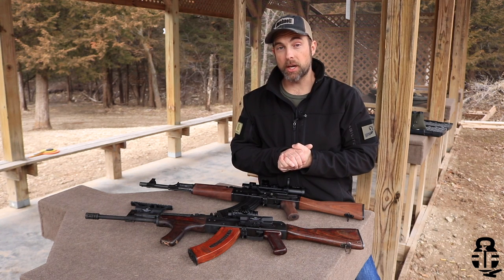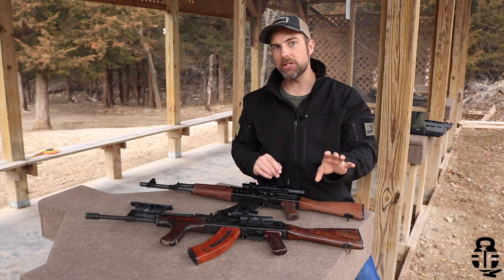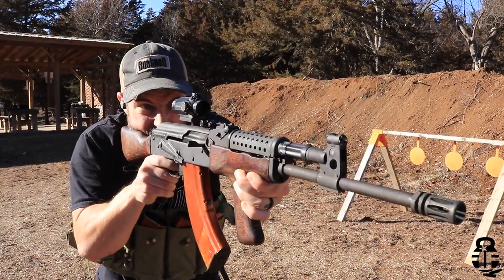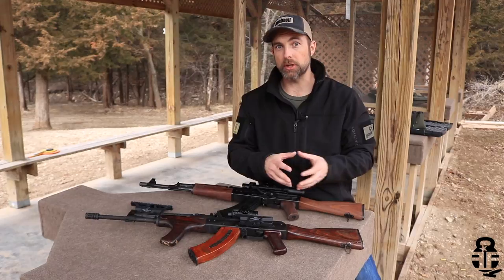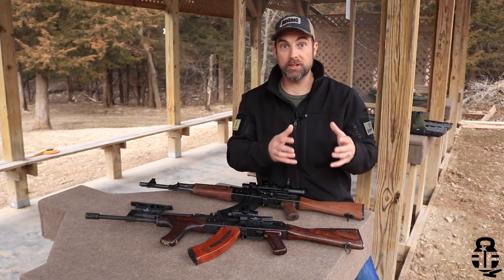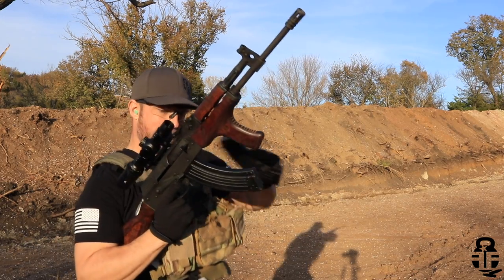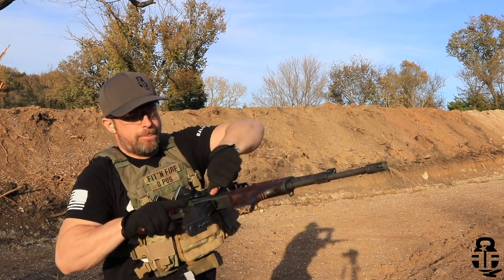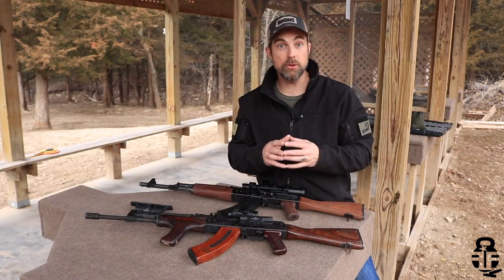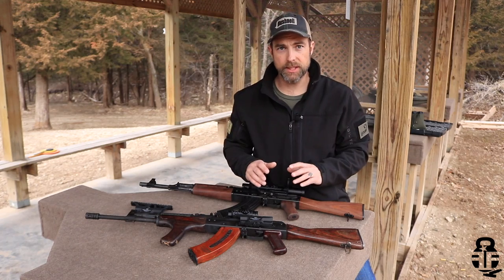The first question you're going to need to ask yourself when trying to determine what type of setup you're going to do is: what do you want your rifle to do? Is it home protection? Is it hog hunting? Is it a little bit of both — hunting and home protection? Is it a setup for the big igloo? Whatever it is for you, you're going to need to make sure that you have an optic that is versatile enough to allow you to do exactly what you want your rifle to do. That's the first thing you need to take into consideration.